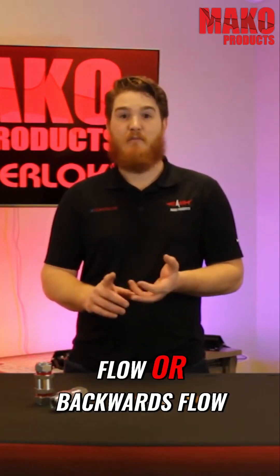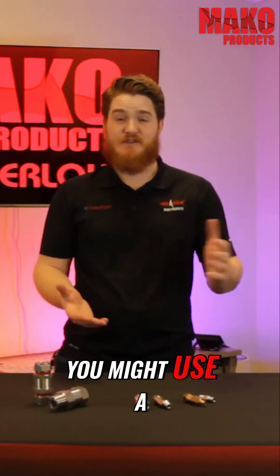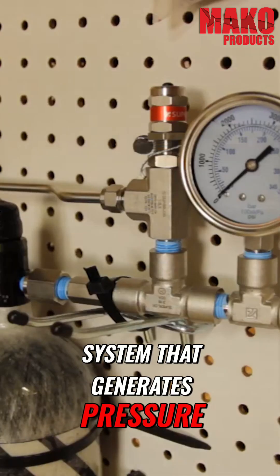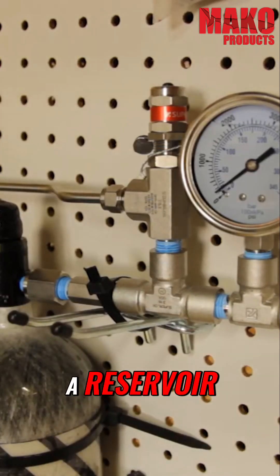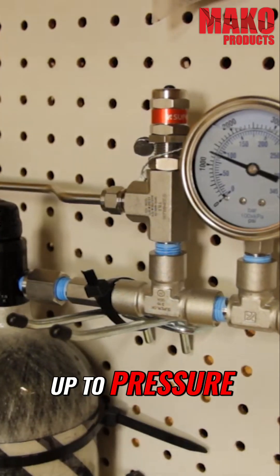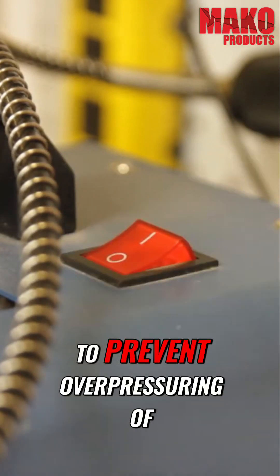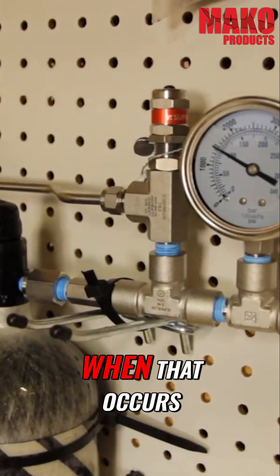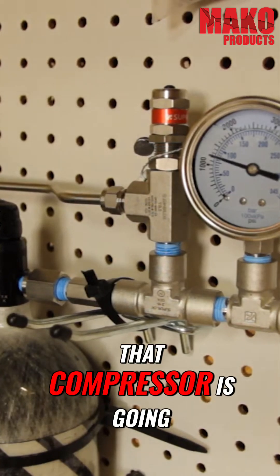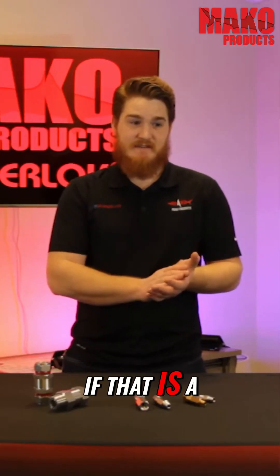Let's look at an example of how you might use a check valve. Say you are working on a system that generates pressure into some kind of reservoir, be it a tank or cylinder. Once that tank is up to pressure, the compressor would shut off to prevent over-pressuring the system. After some of the pressure in the tank has been used, that compressor is going to need to restart to regain that pressure.